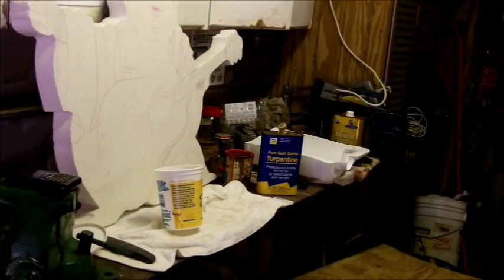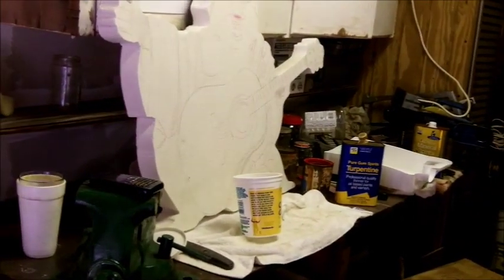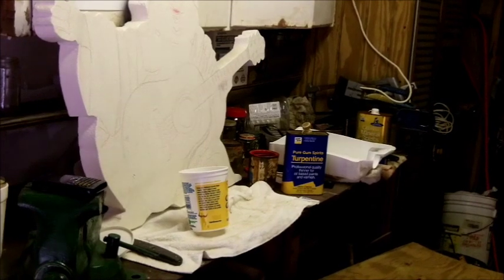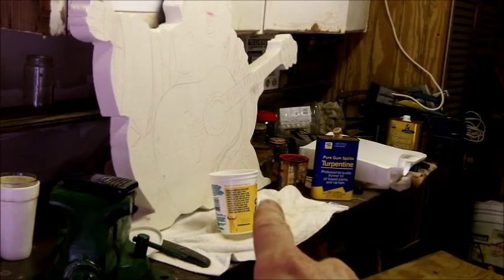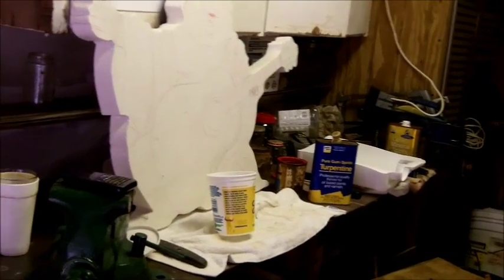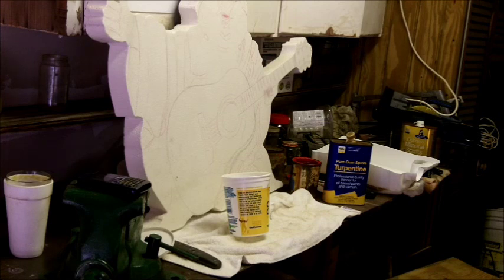We've got turpentine there, and then I've got a can of mineral spirits. It's so hot today — it's like 98 degrees in here. So we mix a little bit of the turpentine to make the enamel flow better. You can see there's an old can of one-shot right there. I could use some penetral, but I don't need to. If I was still learning how to do this, I would. We'll be back in a second while I get set up.